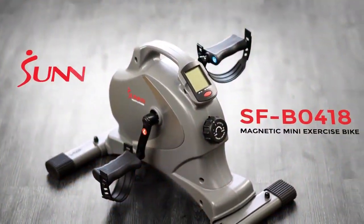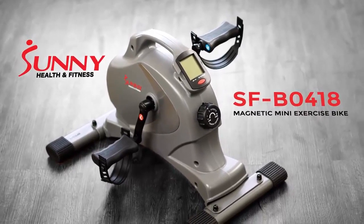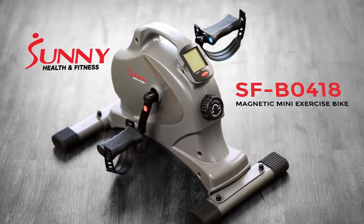Make the change today towards being healthy and happy with the SFB0418 Magnetic Mini Exercise Bike.